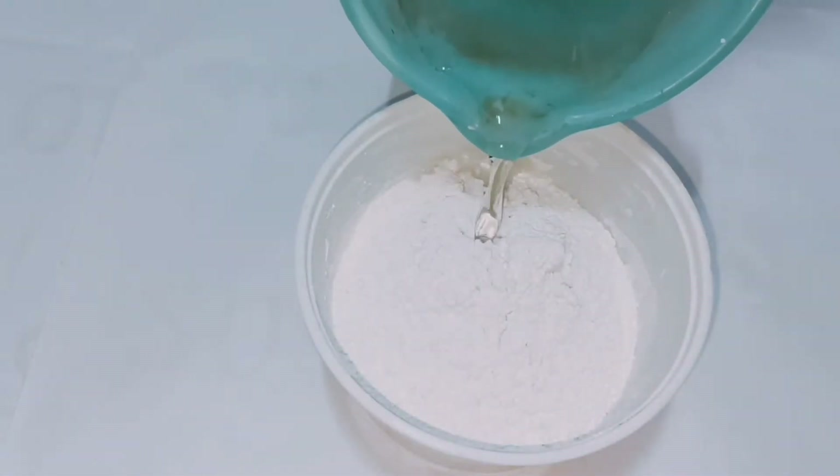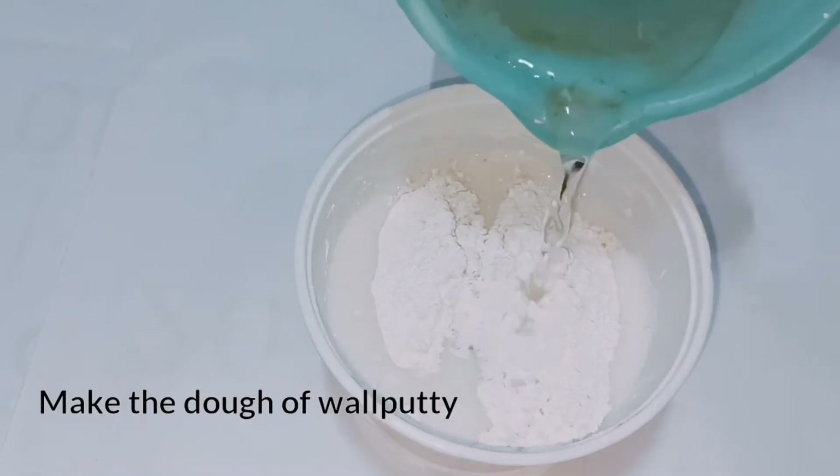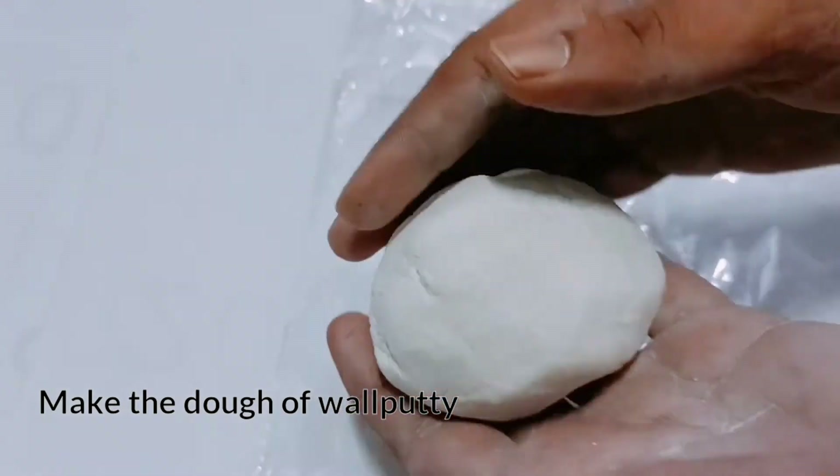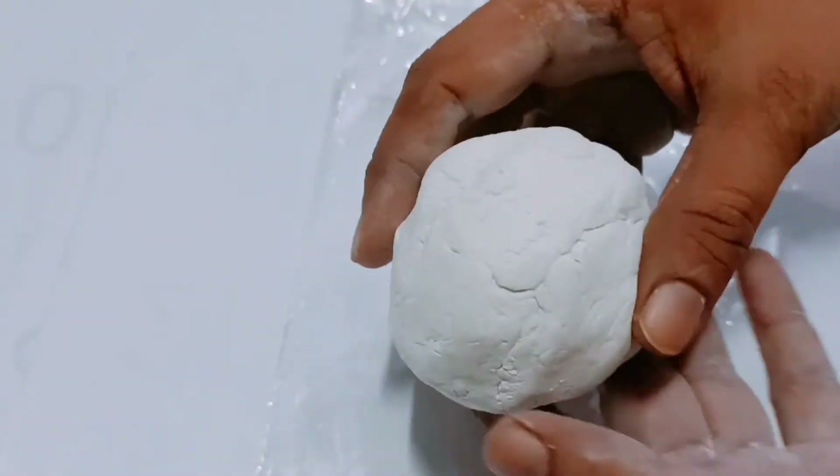Now take some wall putty and make a dough. You can see our dough is ready — it's a wall putty dough.